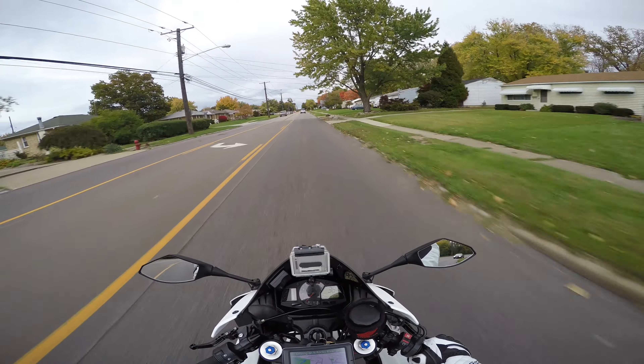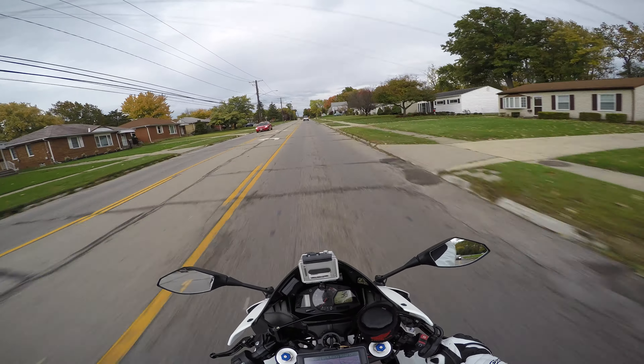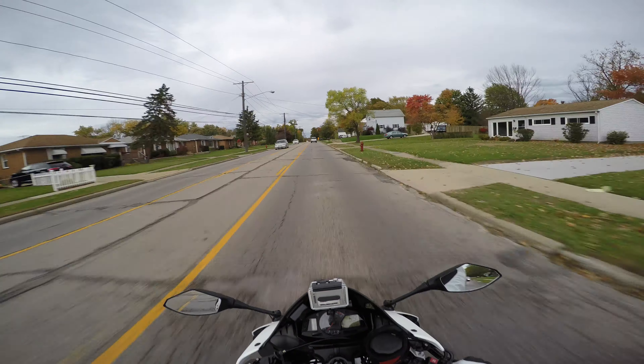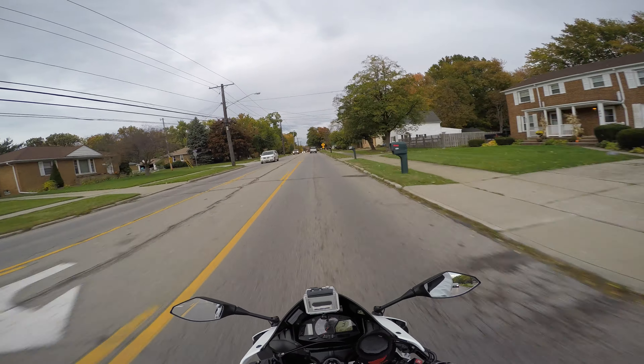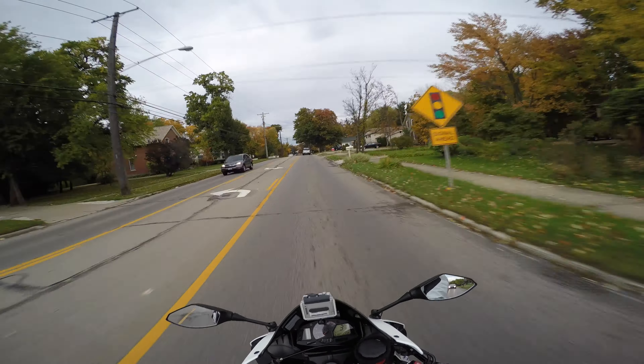Testing my GoPro Hero 4 here. We've got it in 4K super wide and 24 frames per second. We're going to see how much wider the picture is — it's supposed to be wider — and we'll compare that to the 4K at 30 frames per second.